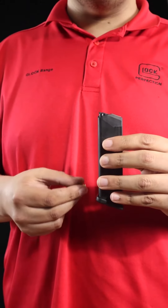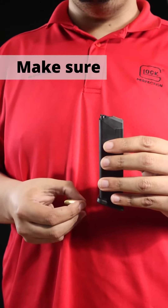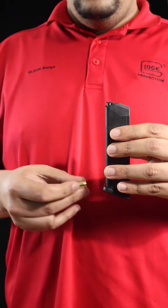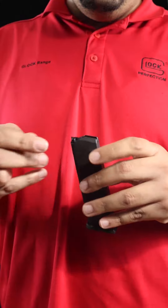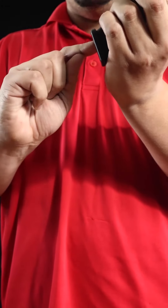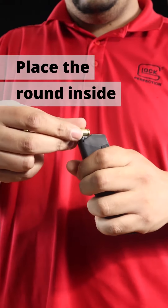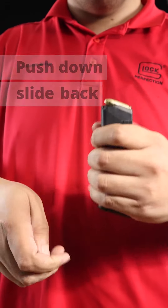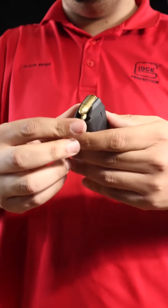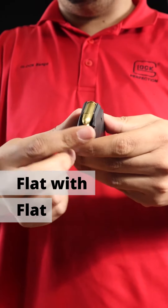To avoid this malfunction is really simple. All you have to do is make sure you reload the rounds in the proper direction. A helpful tip is to make sure the flat of the round matches the flat of the magazine, and the round of the round matches the round of the magazine. Place the round in the side, push down, slide back, thumb on top, load the next one like so. As you can see — flat with flat, round with round.